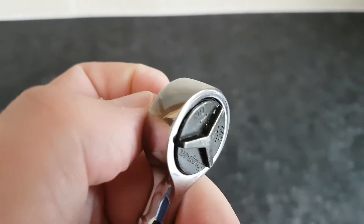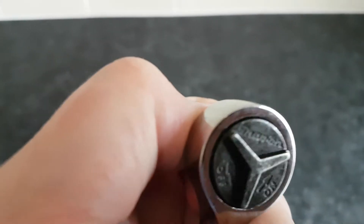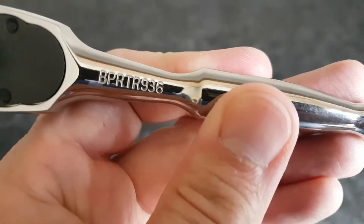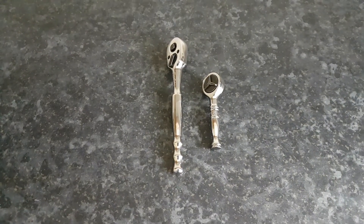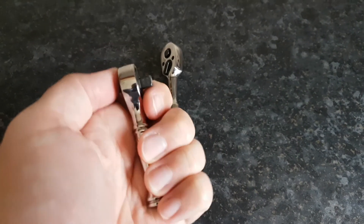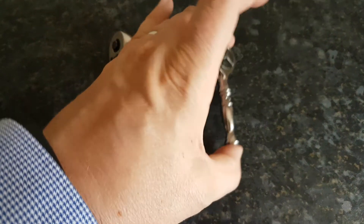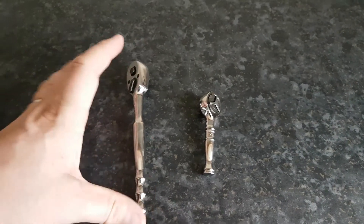It's 72 teeth so it's very, very fine. To give a comparison, that's the new snap-on ratchet and this is my Blue Point BPR TR 936 quarter-inch drive ratchet. You can see it's considerably smaller, but this is perfect for very tight spaces where you just need to turn something on and there's not much room for the long-handle ratchet.